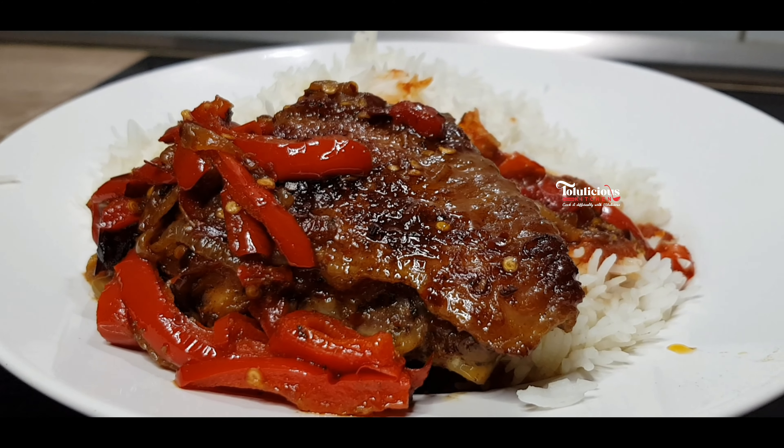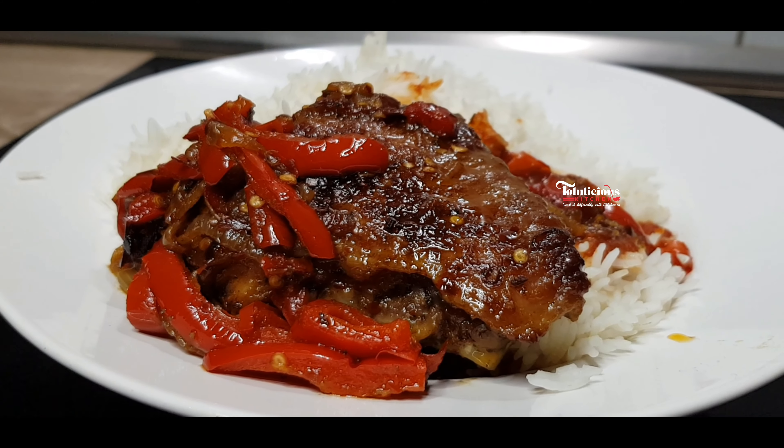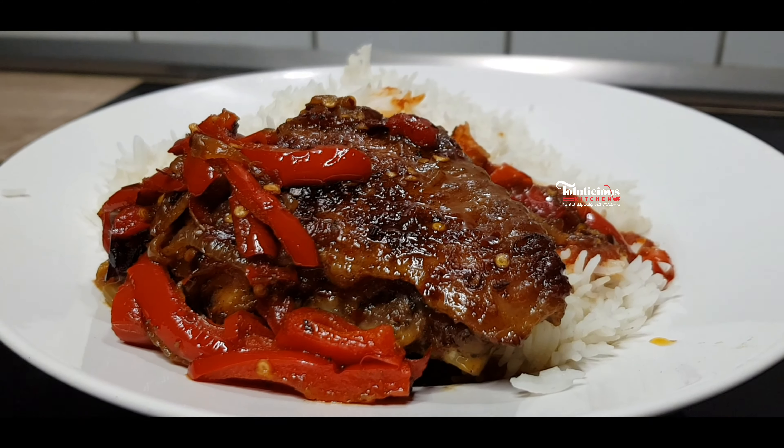Hello lovelies, you are all welcome to the Delicious Kitchen. My name is Solu, happy to have you all here. I'm sharing this delicious turkey recipe — you are going to love this. When next you are making your turkey, don't just fry it, don't just boil it like that. Try it with this, you're gonna love it.